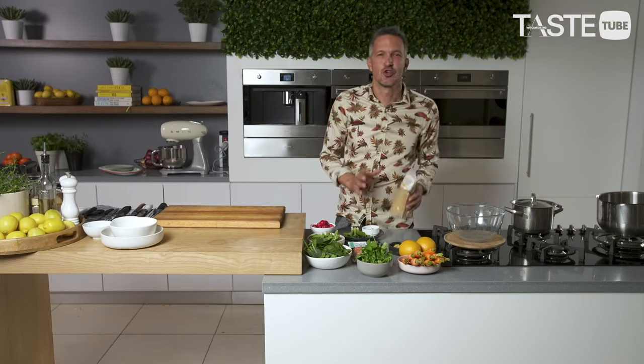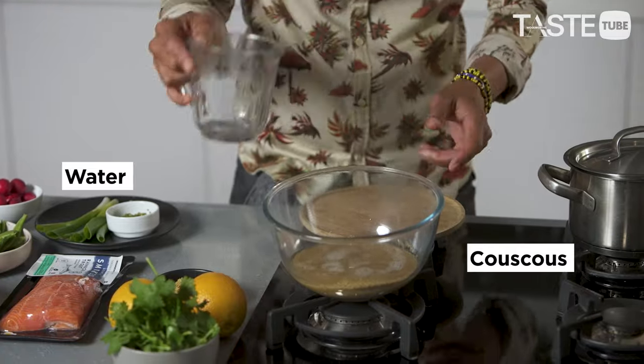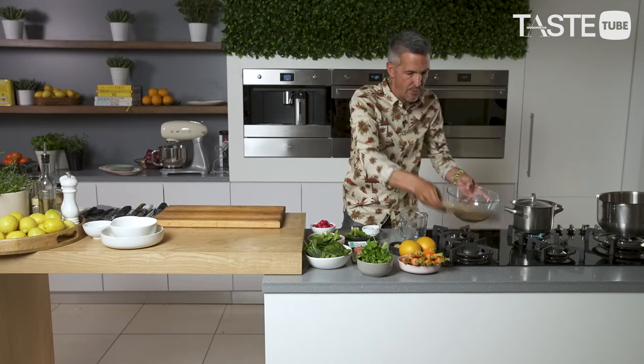The first thing we want to do is get our couscous on the go. Equal quantities of couscous and water. The water allows for the flavour of the carrot, the orange and the coriander to speak. Sometimes if you use a stock it gets a little bit salty, a little bit savoury — I'm wanting this fresh and clean. We pour boiling water onto the couscous and put a nice tight-fitting lid onto that.